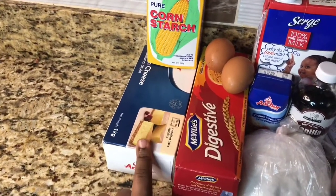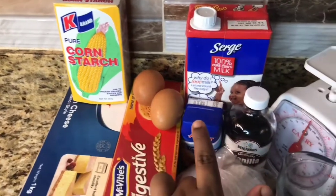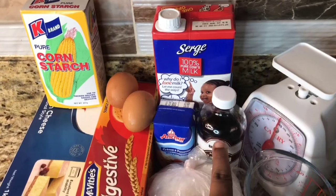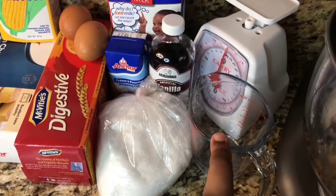So this is my cream cheese and this is my biscuit that I am going to make my crust with. Some cornstarch, two eggs, some heavy cream. I am also going to use some vanilla, some milk, my measuring cup, my scale that I will be using, and my mixing bowl.